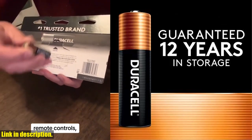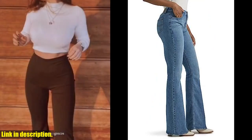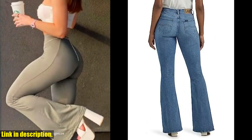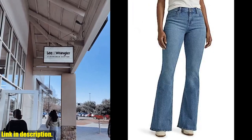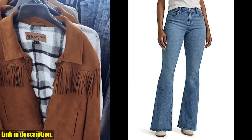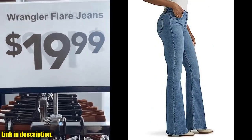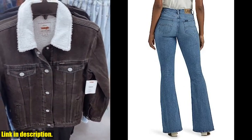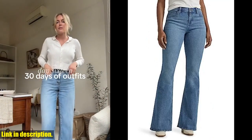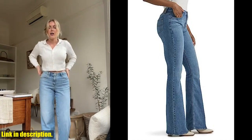Hey, everyone. Today, I'm thrilled to bring you a review of the Lee Women's Legendary Mid-Rise Flare Jeans. If you're in the market for a comfortable, stylish, and flattering pair of jeans, then look no further. One of the things I love about these jeans is the mid-rise fit, which is perfect for providing a comfortable and secure feeling while still giving you a flattering silhouette. The flare leg adds a touch of retro style while still feeling modern and trendy. The quality of the denim is top-notch, and these jeans have held up well over time, making them a great investment for your wardrobe. Plus, the range of sizes and inseam lengths makes it easy to find the perfect fit for your body type.